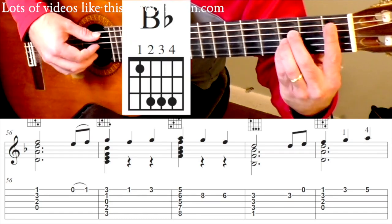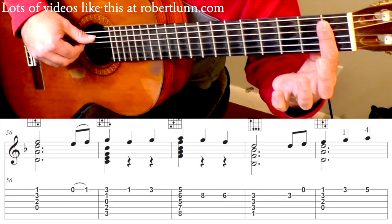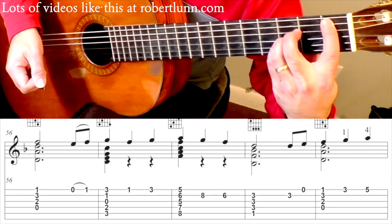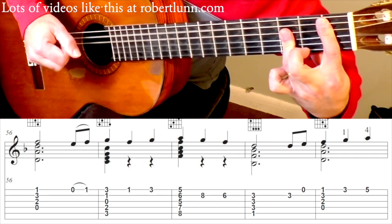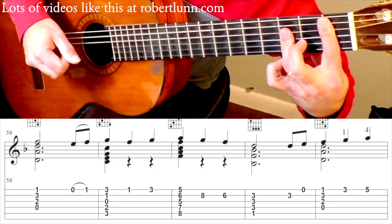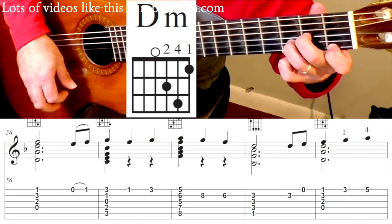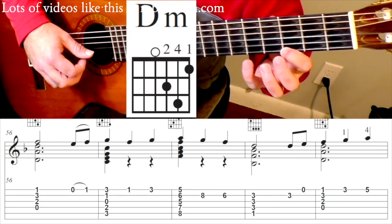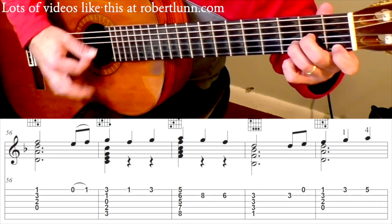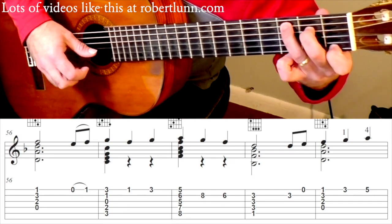This is a B flat chord. I don't play the 1st string, so I don't lay the bar down covering the 1st string — I'll just keep the bar up and play it like that. You can also play it with the 3rd finger. D minor. 3rd fret. 5th fret. So that line slowly goes 1, 2, 3, and 1, 2, 3 — 1, 2, 3, 1, 2, 3.